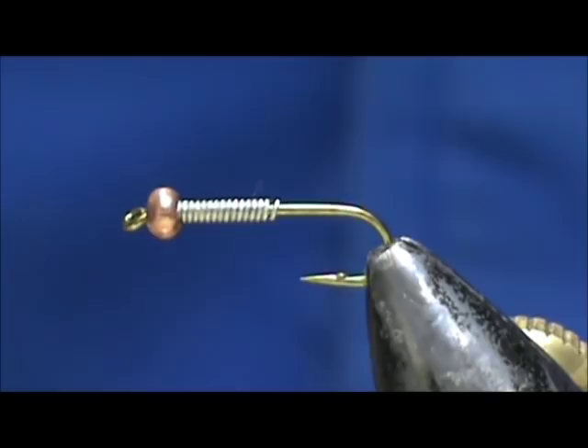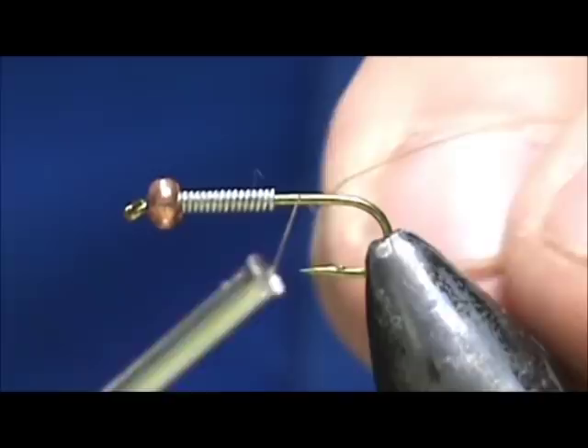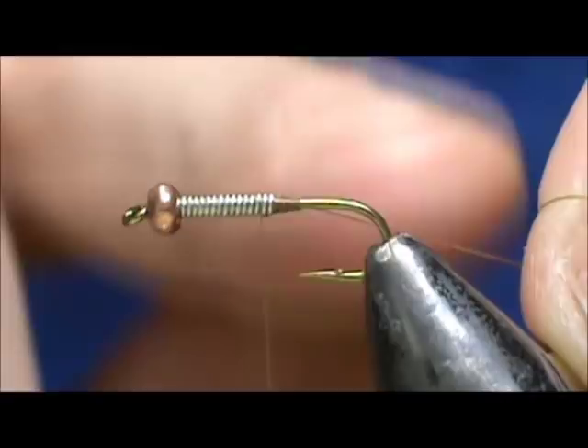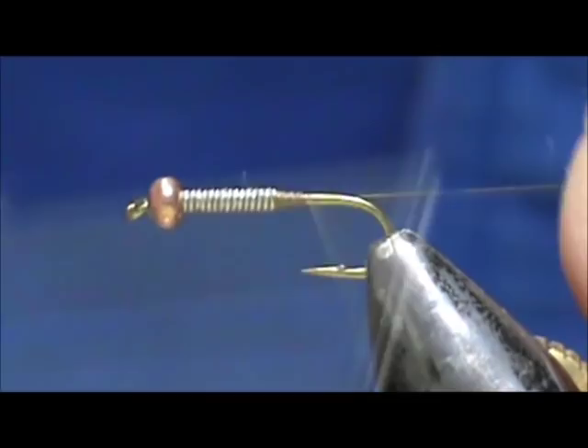Now I'm going to use brown — this is 8-070 denier thread. I'm going to start behind the lead wraps and we want to make a taper going up there, wrapping up over the lead wraps and back down. Then I'm going to take the thread to the rear of the hook.